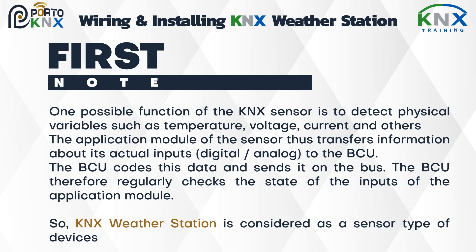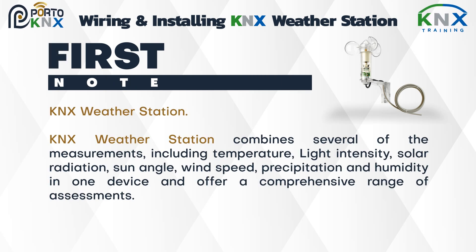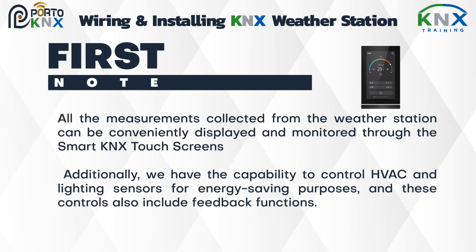The KNX weather station is considered a sensor type of device. It combines several measurements including temperature, light intensity, solar radiation, sun angle, wind speed, precipitation, and humidity in one device, offering a comprehensive range of assessments.